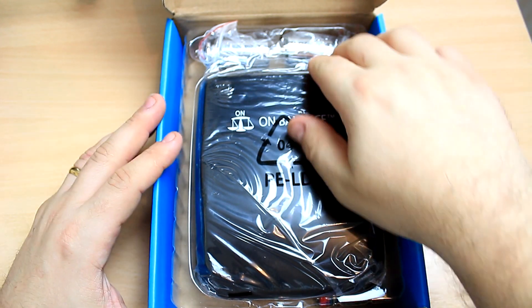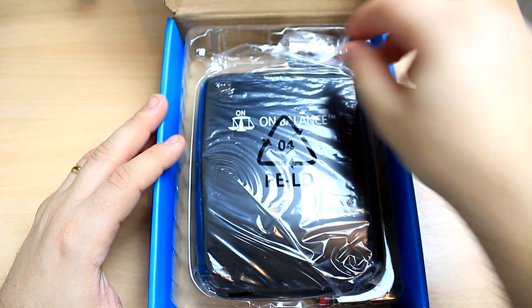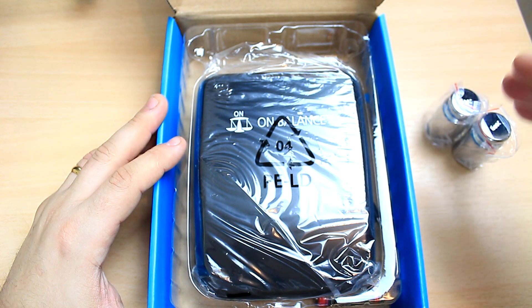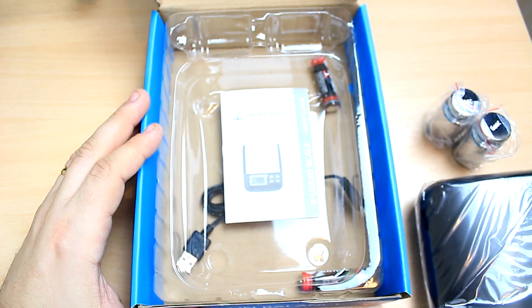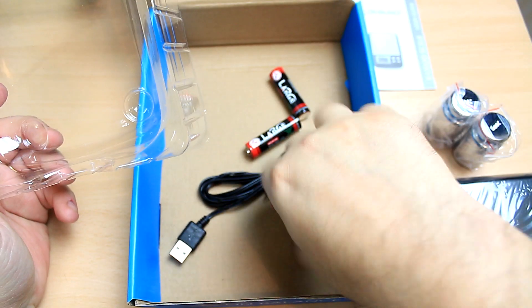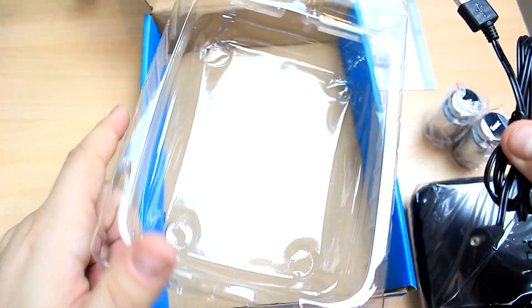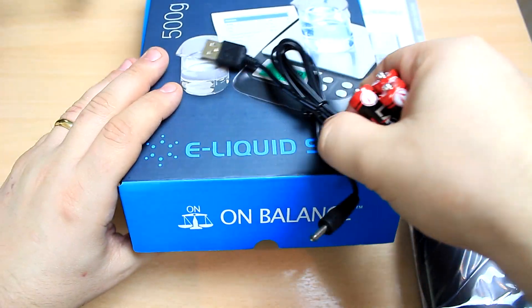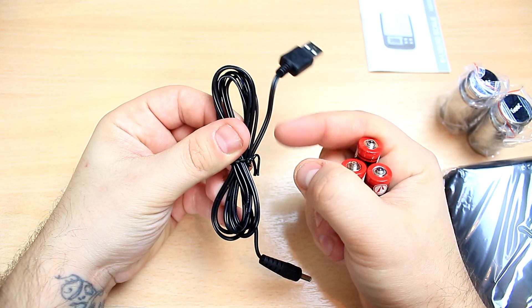Let's open this up — as you can see I didn't fully unpack it. Here you're going to have the calibration weights — this one is 200 grams, and this one is also 200 grams, so two times 200 grams for calibration. Here is your scale — we'll come back to that in a second. There's the user manual, and under here you're going to have three batteries. You can also use it without batteries, which I like because you can keep it always powered on if you do a lot of e-liquid.